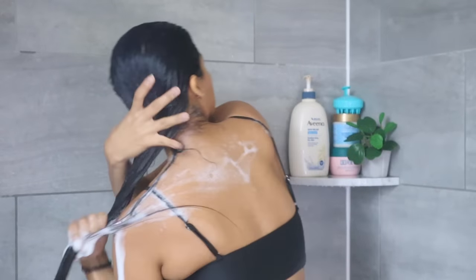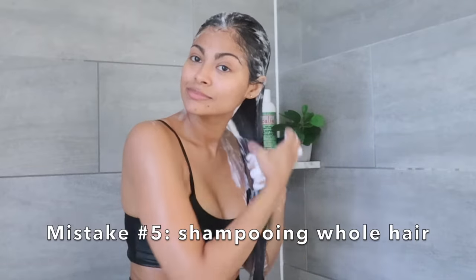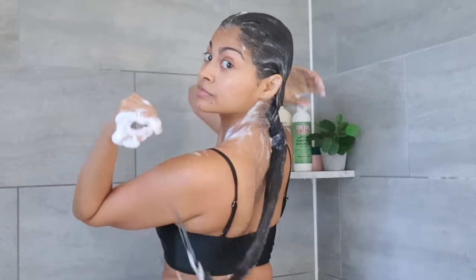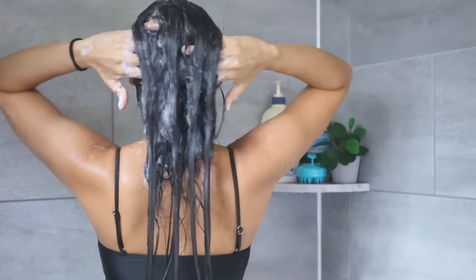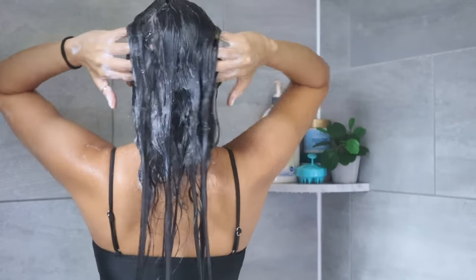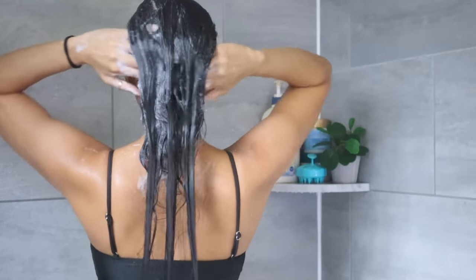The next common hair wash mistake that literally ruins your hair is shampooing your entire hair. Keep this simple rule in mind: shampoo is only meant for your scalp. The right technique is to use your fingertips to scrub your scalp using a side-to-side motion.